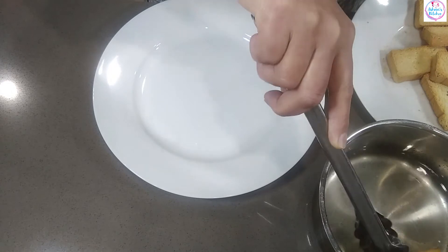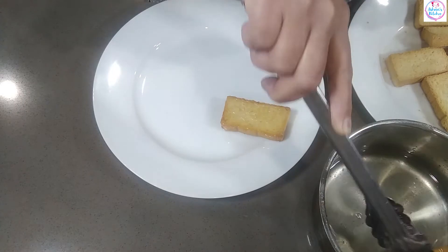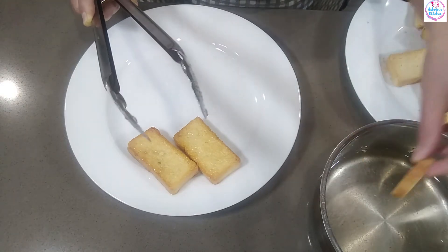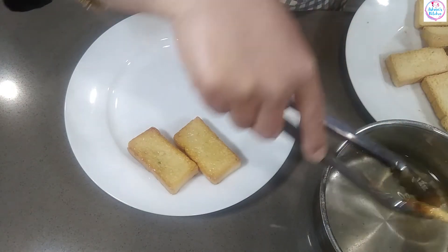We will cut it out. Then we will cook it on both sides. This is the same procedure — we will cook it on both sides.